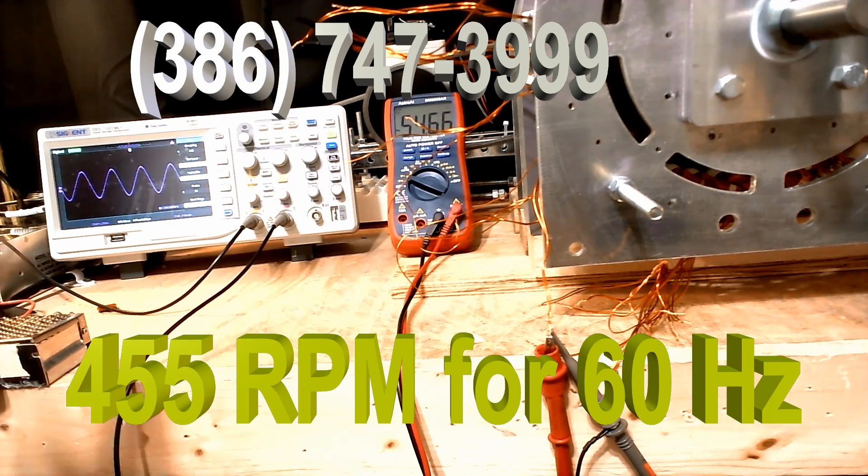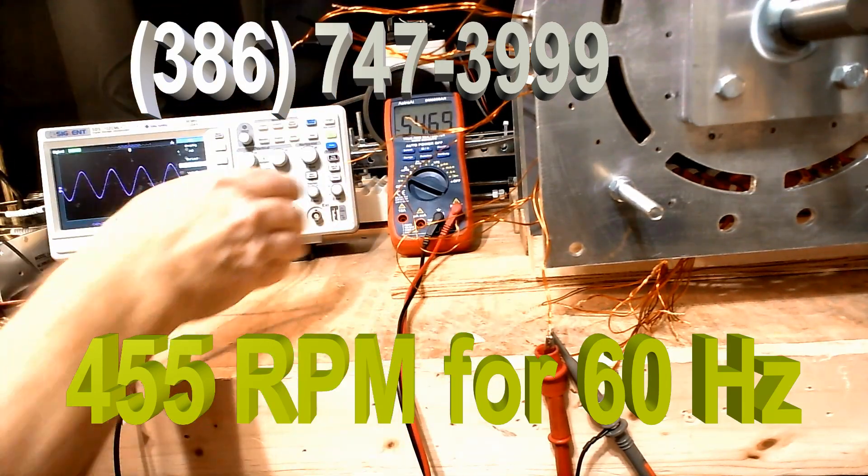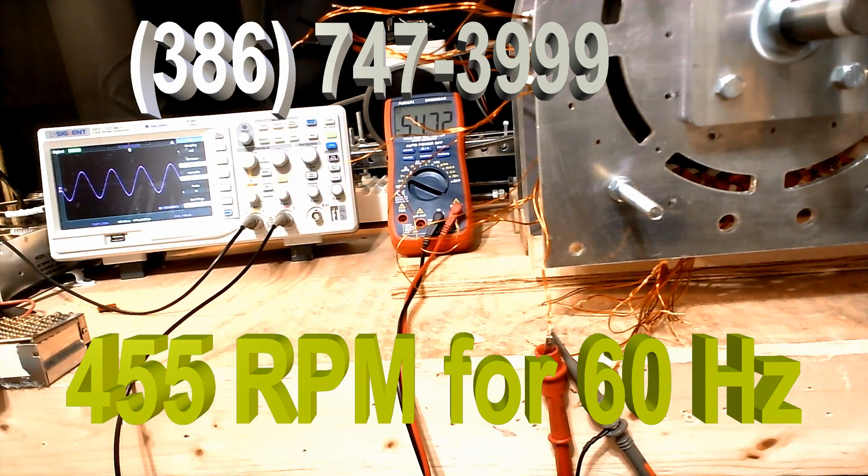Now what this means is, I've only got 9 coils connected. So you're going to get 18 coils on either side, and you're going to get 120 volts.